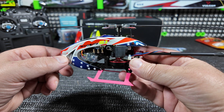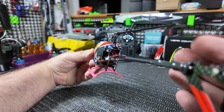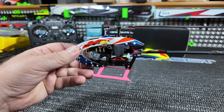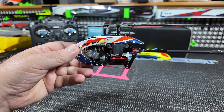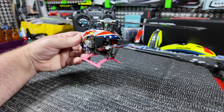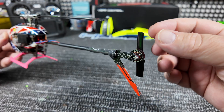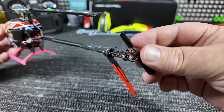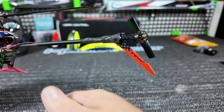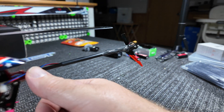Repairs are complete. You can see here I put JB Weld on the back. This time I ran the motor wire along the outside of the boom.